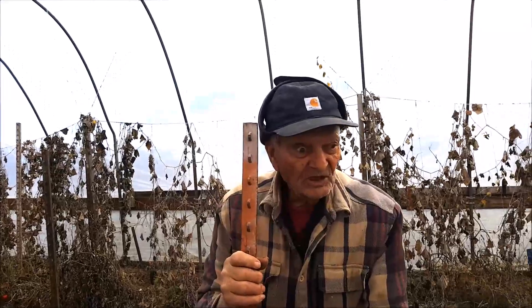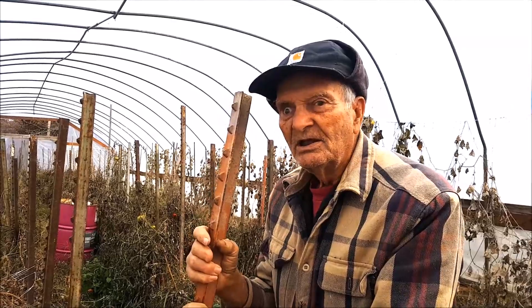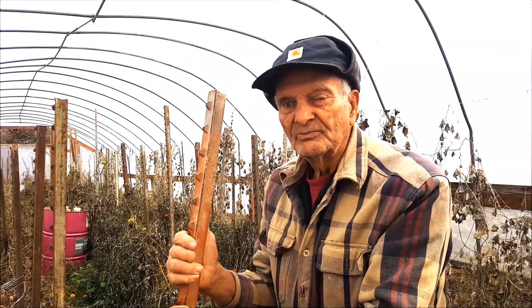We had a killing frost on our tomato plants in our greenhouse where we raise them. So it's time to clean out the plants, work the ground, and get it ready to go again for next year — cucumbers in here, and maybe some cherry tomatoes too.